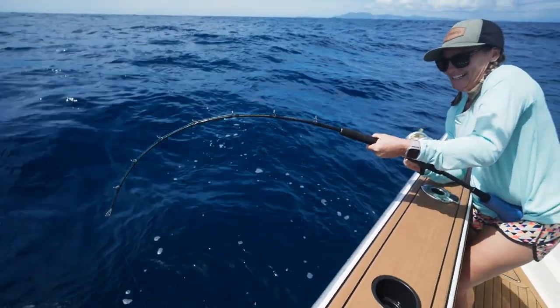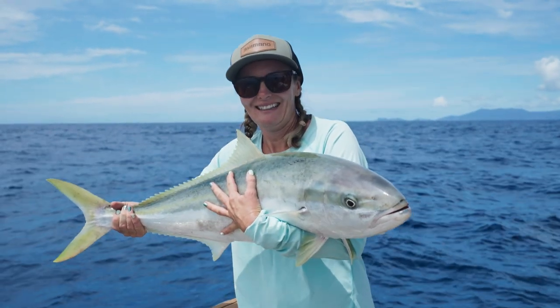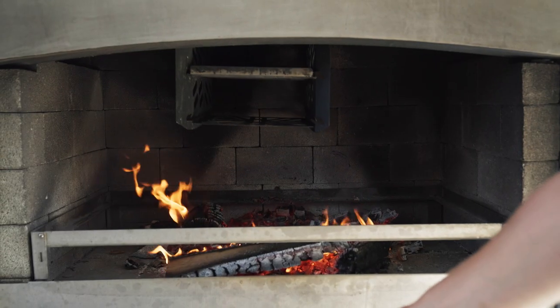So yesterday we had a fantastic day on the water catching yellowtail kingfish with the idea of coming home and smoking it on our flare fire in the smoke box.